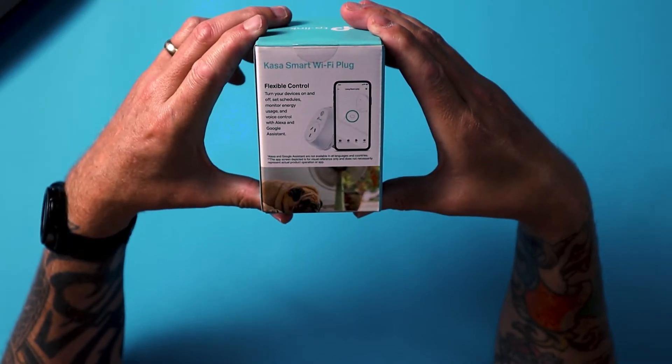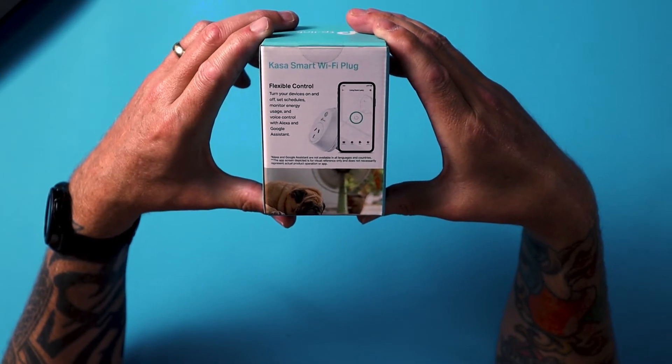But this is more your single plug option. We don't want power boards everywhere, so you might want to go for the single plug. Some more features: you can turn your devices on and off, set schedules, monitor your energy usage, voice control with Amazon and Google, and easy setup. I'm thinking of putting this one in the kitchen — when my alarm goes off in the morning, it's going to turn on and heat up the jug so I can make a nice cup of coffee. Call me lazy, but the job's half done.